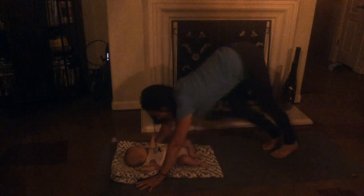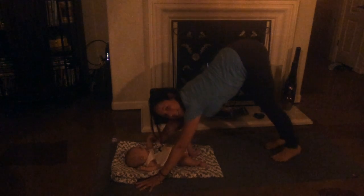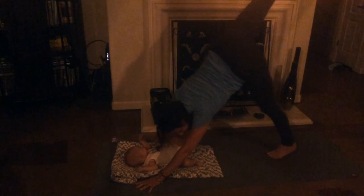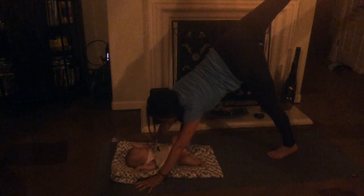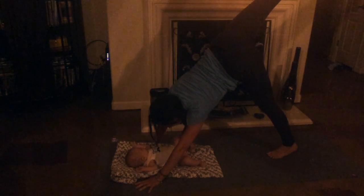Getting that nice deep stretch, stretching it out. Then come back into stillness and take your right leg all the way up towards the sky — all the way up as high as you can. Lifting it up nice and high. Stretch it up.